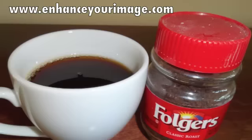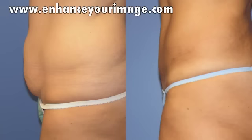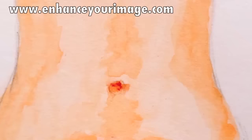Hi, I'm Dr. Heather Furness. And I'm Dr. Paco Canales. Just as there are many different coffee drinks, there are different types of tummy tucks. A tummy tuck, or abdominoplasty, is a catch-all term that covers a variety of different procedures.